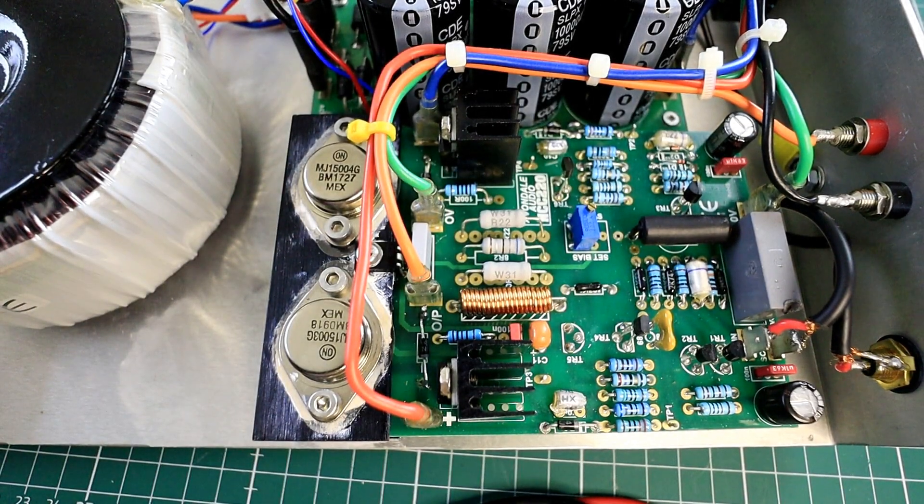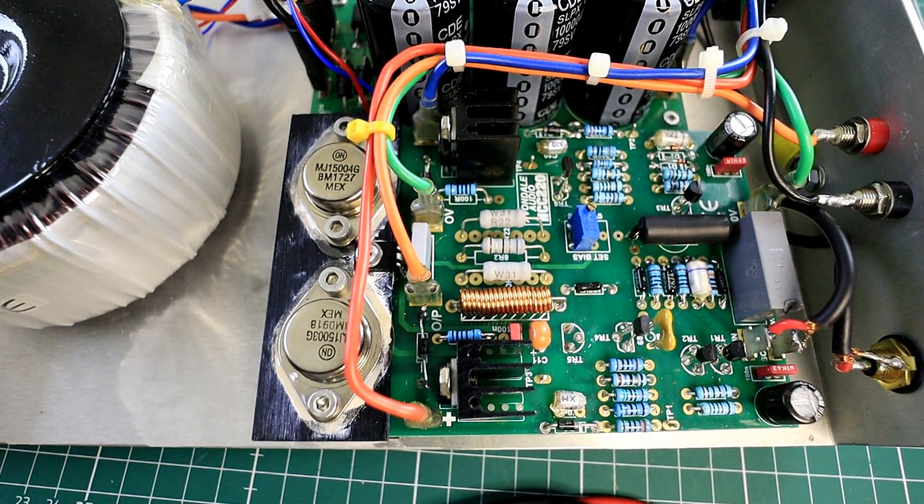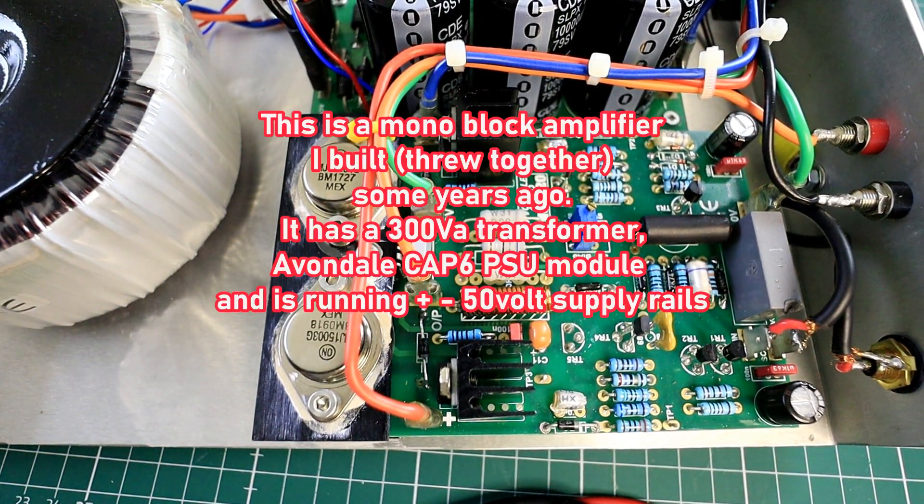Hello everybody. This is going to be a quick and simple, non-technical video — an explanation on how to set up the BIOS of an NCC 220 or a QDOS amplifier module from Avondale. I've had a lot of requests and conversations with various people asking: can I do this myself? Yes you can, it's not that difficult.